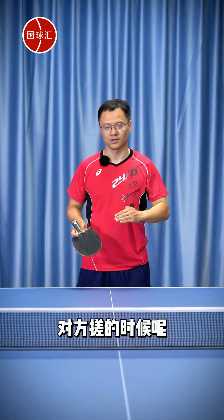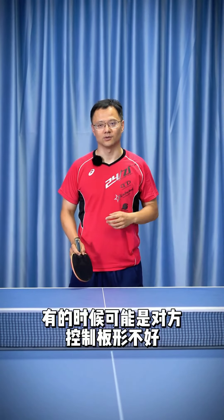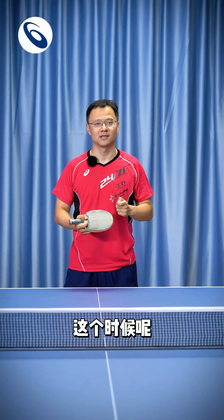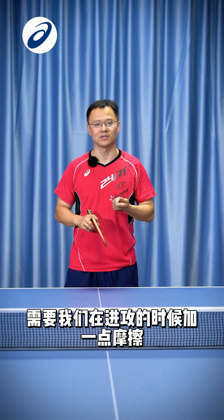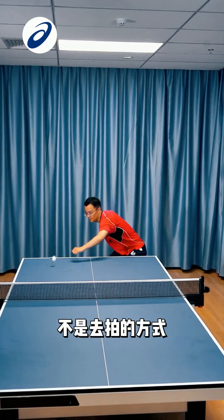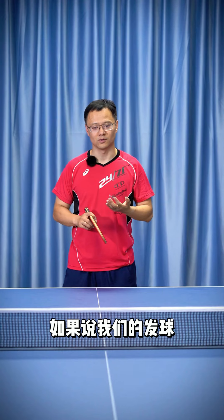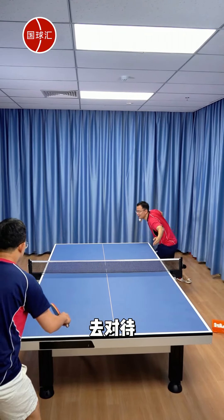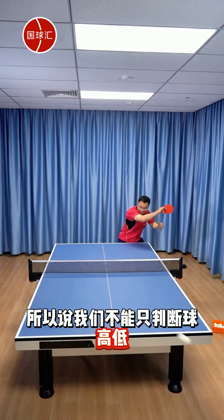While the opponent is returning with spin, we need to pay attention. We can't just focus on the ball's height. Sometimes it could be the opponent's poor paddle control, but there's also added spin. At this point, we need to add some friction when attacking. If you can't see clearly, choose a more aggressive approach — it's not about just hitting. If our serve is met with a clean half-high return, then we can certainly smash it. So we can't only judge height to decide our approach.